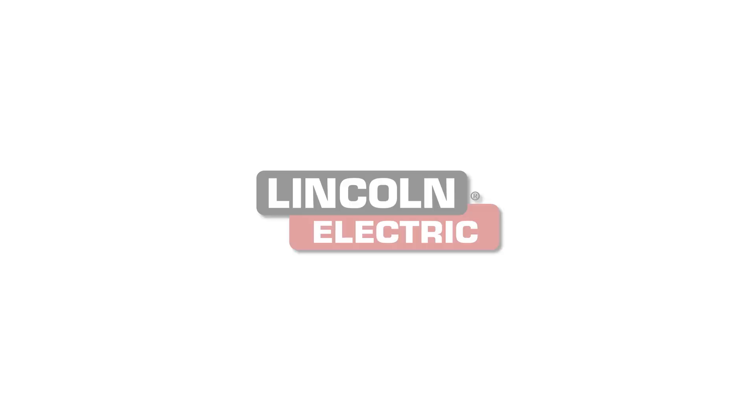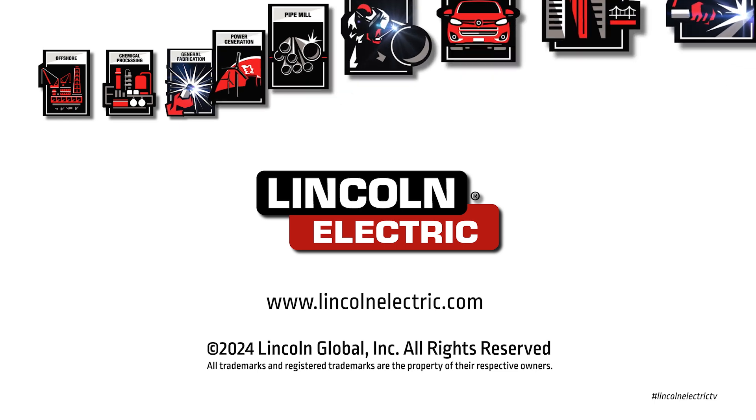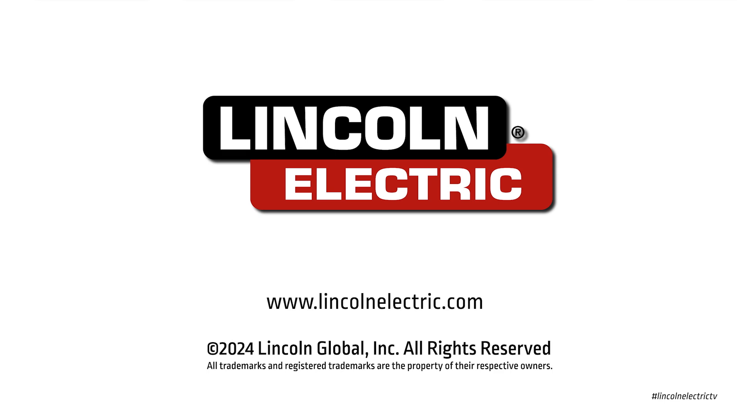To find out more, go to lincolnelectric.com. Thanks.